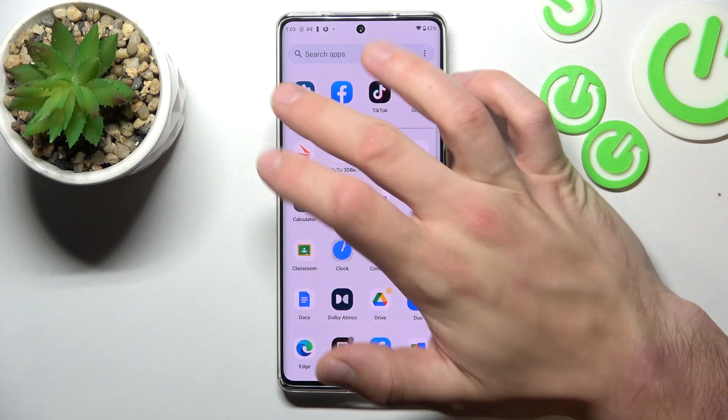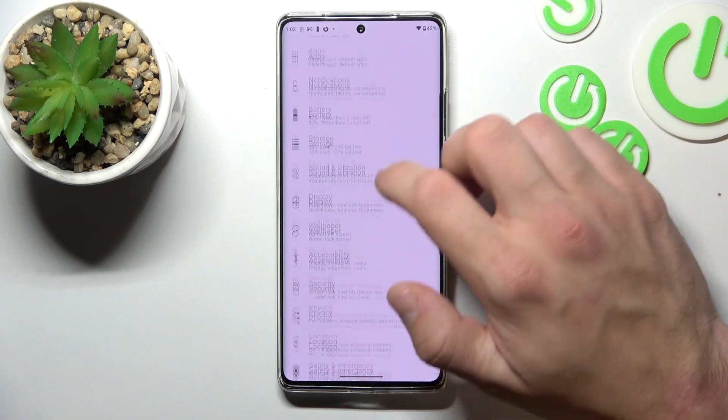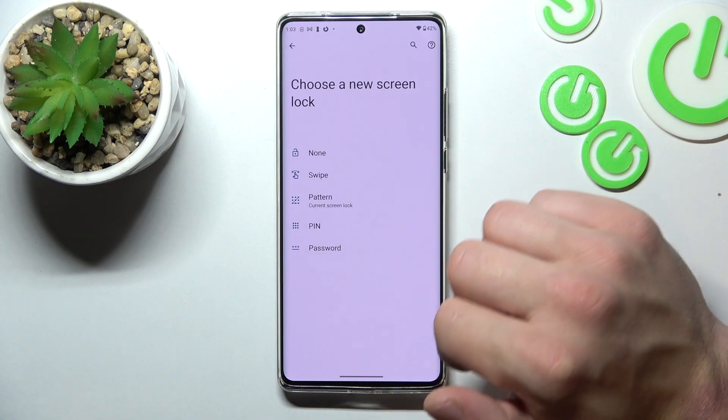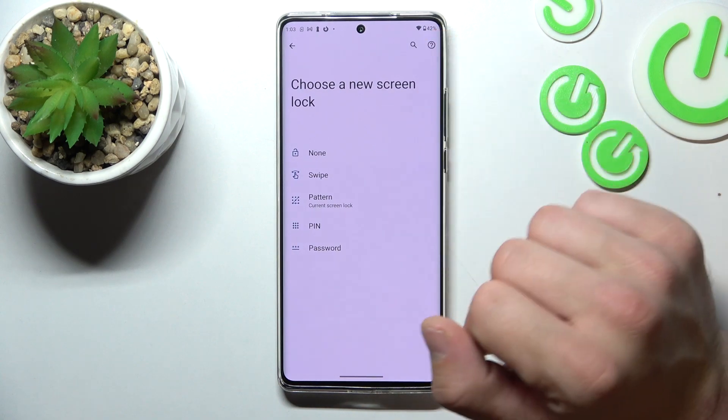In the beginning let's go to Settings, enter Security and go to Screen Lock. Confirm, and as you can see right here you've got five types of screen locks.